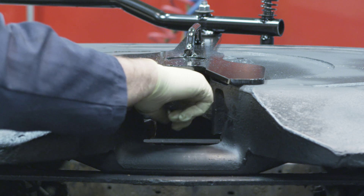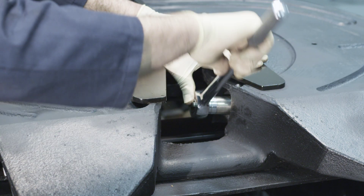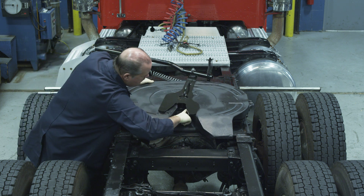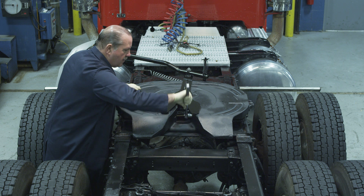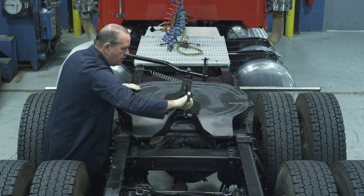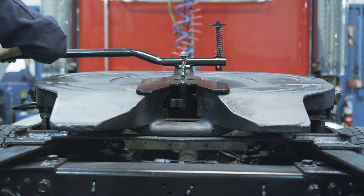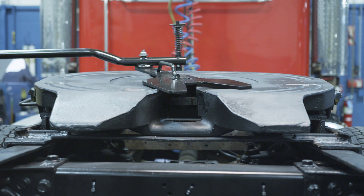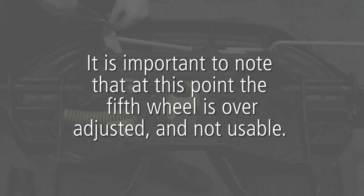When adjusting the locking mechanism, start by checking the plunger — it must be visible behind the lock and engaged on both steps. If the plunger is not visible or not engaged on both steps, turn the adjustment bolt counterclockwise half of a turn, then try to lock the locks again. Using a 15/16 socket, tighten the locks by turning the lock adjustment bolt clockwise a quarter turn at a time. Remove the socket wrench from the bolt and rotate the lock adjustment tool to check for resistance between the lock and the tool. Continue to alternate tightening the adjustment bolt a quarter turn at a time and checking with the tool until you feel resistance. Once you begin to feel resistance, stop. At this point, the fifth wheel is over-adjusted and not usable.